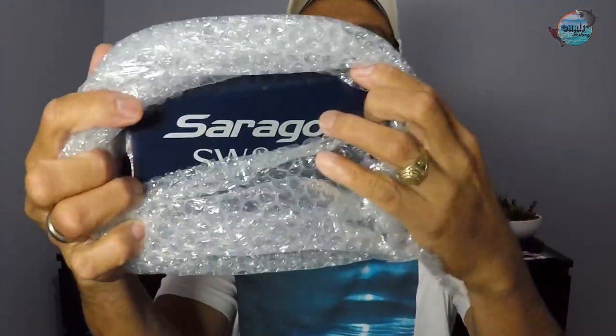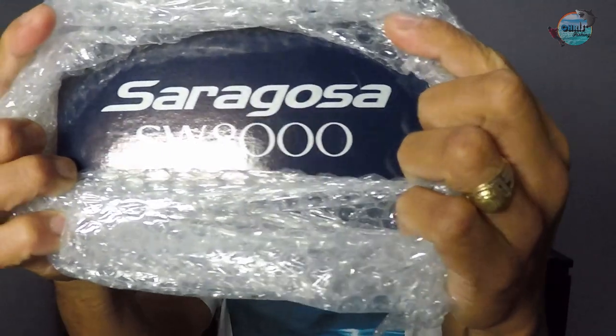I didn't really expect her to give me this — it's a bit of an expensive gift. I didn't open it yet because I want to show and share it with you guys. As you can see, we will unbox this. This is a Shimano Saragosa SW 8000, which is one of my dream reels.